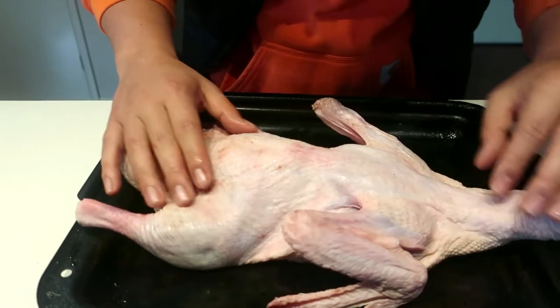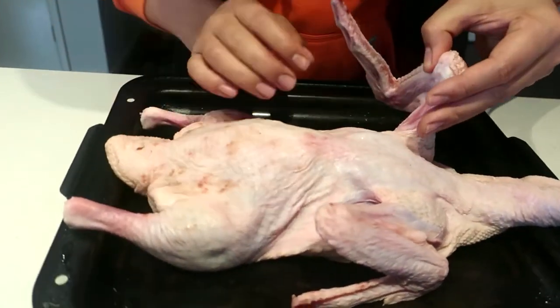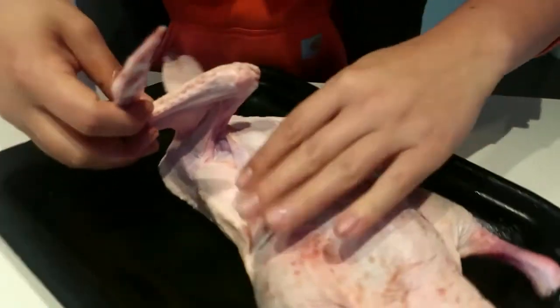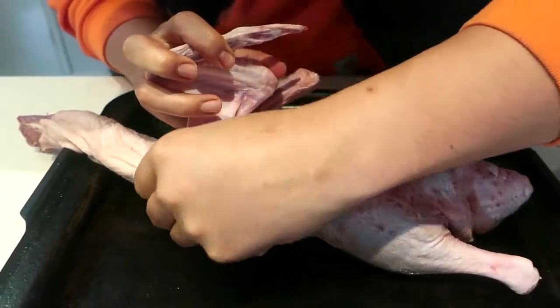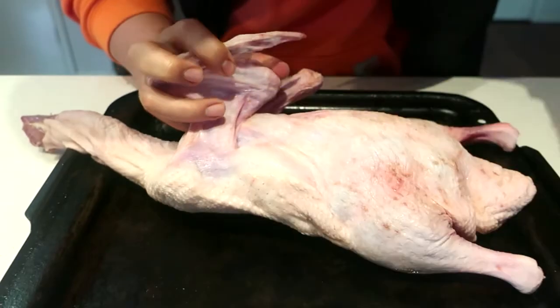Next step, just look through your duck and see if you can find any of these extra hairs which weren't removed properly, and just pinch those out.